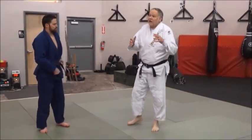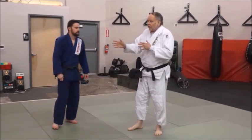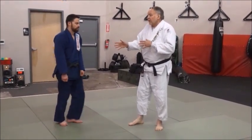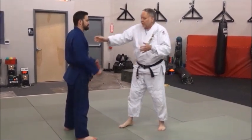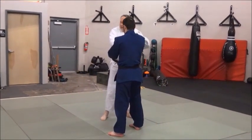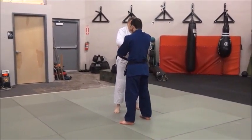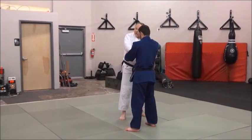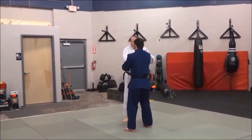Moving and changing the tempo, changing the pace of how fast I move Derek. The drills can be done in a lot of different directions. We're going to start in this direction. I'm going to go with lateral movement like we do our tsugi-ashi, side stepping, lateral movement, sliding drill. I'm going to go fast, I'm going to go slow. He's just going to cooperate with me.